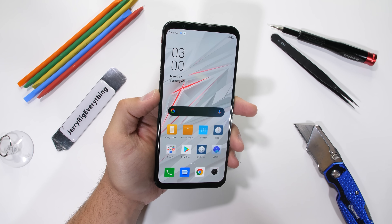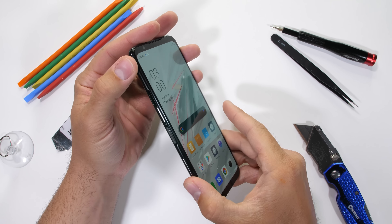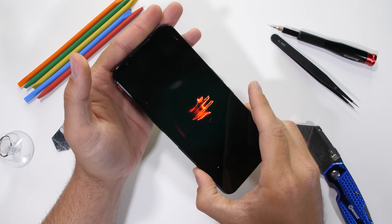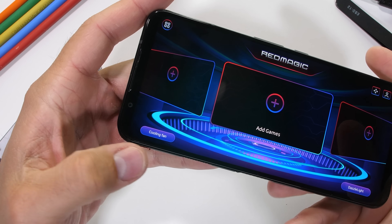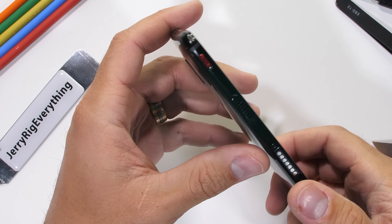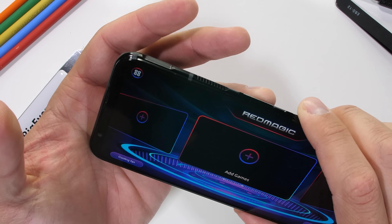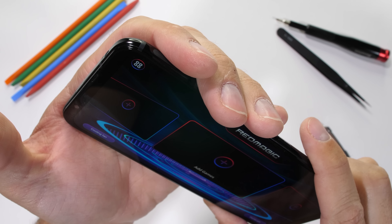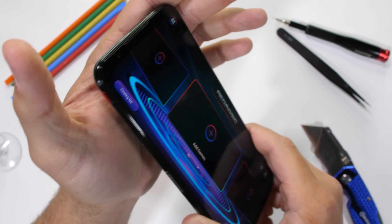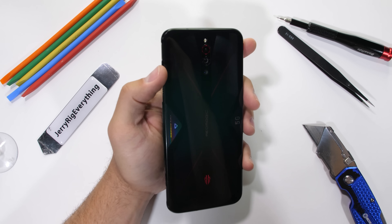The Nubia Red Magic 5G is one of the cheaper gaming phones on the market right now and also has a built-in mechanical active cooling system. There is a literal fan inside of this phone, which I'm a fan of. Normally I like to do my teardowns with the phone turned off, but today we're going to do this operation live while the phone is awake so we can see that fan in action.